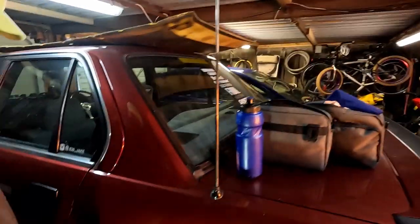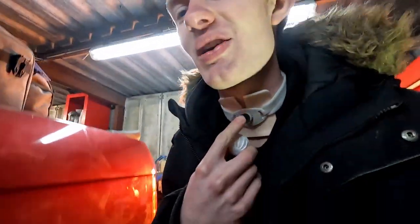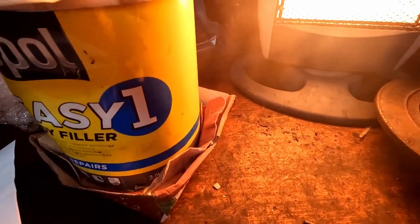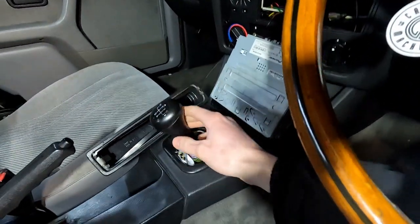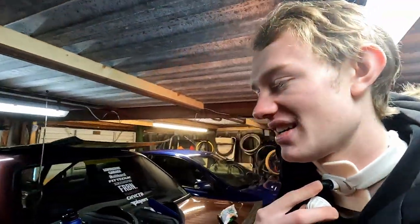Hello and welcome to this episode of Lowdown Garage. Today me and Joe are going to be tackling the major issue on the car, which is the crusty rust. We're going to sort this with some fiberglass mat, fiberglass resin, and then some body filler just to do the extra bit on top - mainly fiberglass. Also, while we do that, we're going to be fitting the shorter shifter as well, so we'll see how we go.